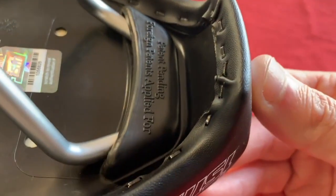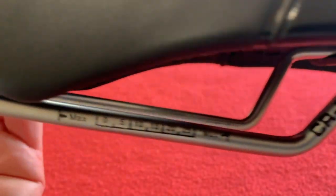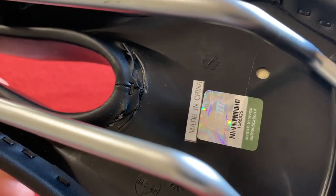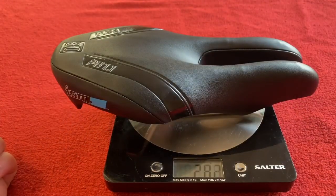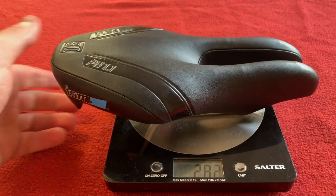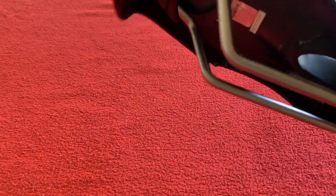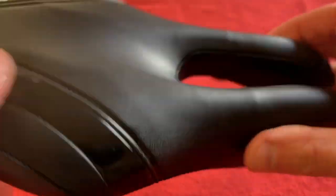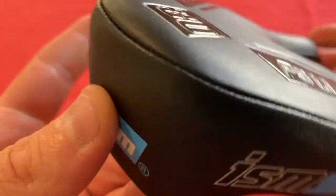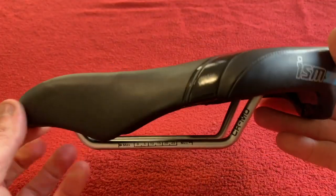Looking around it, as you can see it's stapled onto the bottom. It's got chromoly rails and it's made in China. So we'll just weigh it up. The PS 1.1 is 282 grams — not the lightest thing in the world, but if it's comfortable I don't care how heavy or light it is. It's got a kind of leather stitch at the back, and a nice ISM logo on the side.